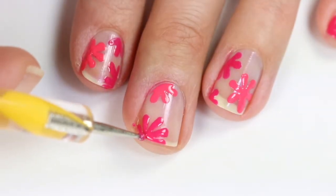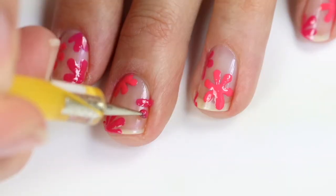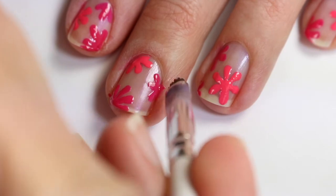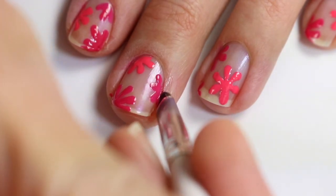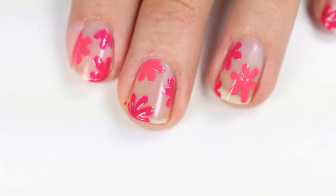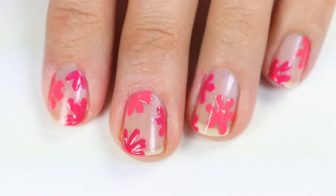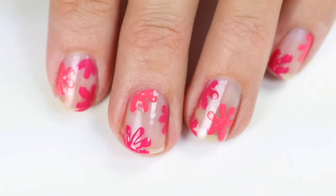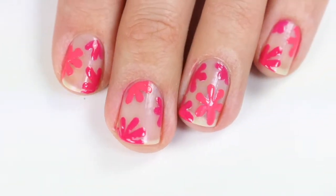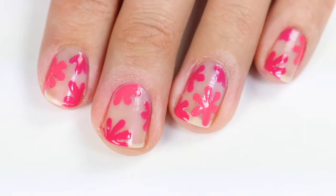Then I'm going to add half a flower on this side as well and do any cleanup that needs to be done. When you're done you can look at your hand and see where you need to fill in any gaps. I saw a gap in this corner and this corner, so I added extra small flowers to those to have it look a little more balanced.